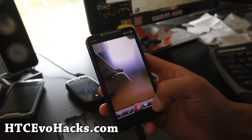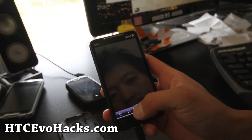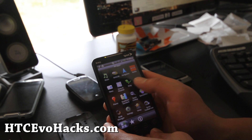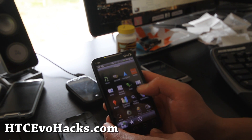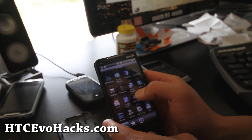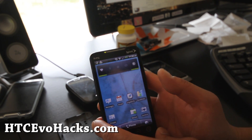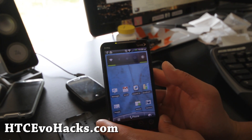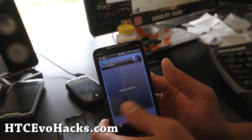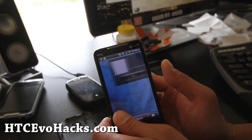Camcorder works fine. The Netflix is supposed to queue, but the streaming is not working. So if you're a Netflix addict, this ROM might not be for you. But it looks pretty cool — it's just a port of the Shift.